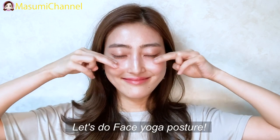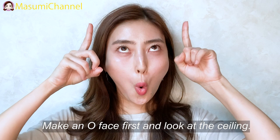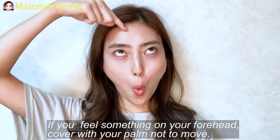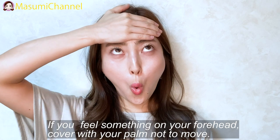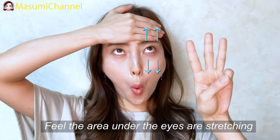Next, raise your facial posture. Make an exaggerated face first, and then look at the ceiling. Breathe with your nose. If you feel something on your forehead, just cover it with your palm.